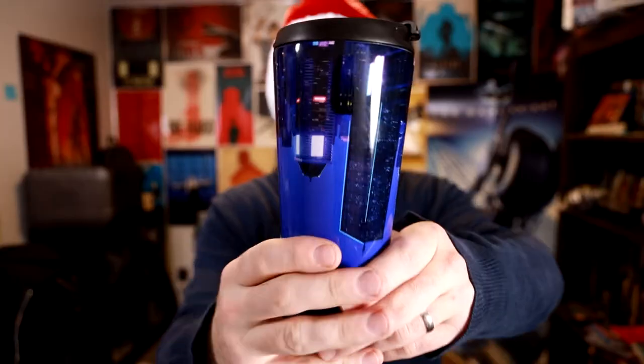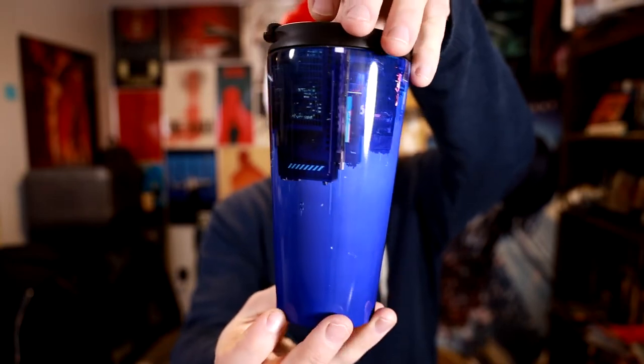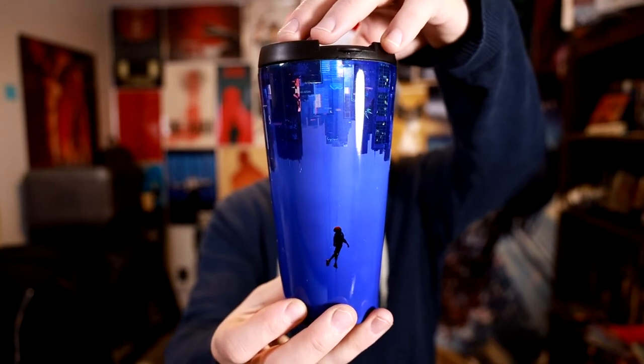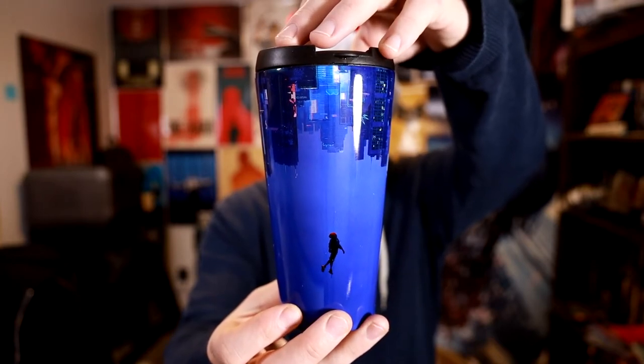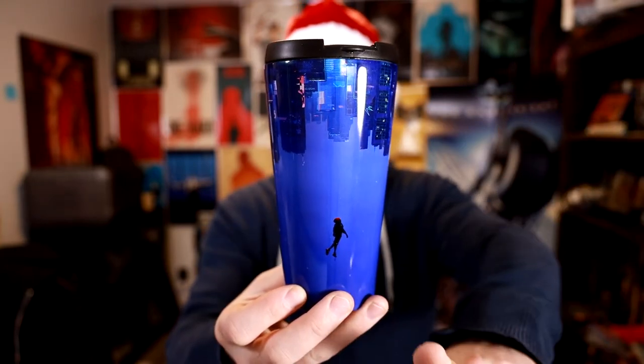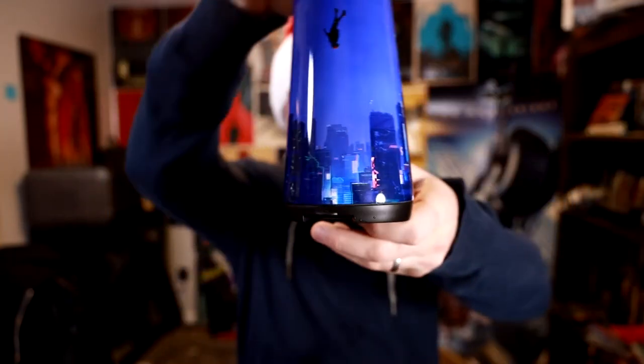We're starting off with a mug. I've been using this a little bit. You might not recognize it until I fully turn it. This is an Into the Spider-Verse mug, based off of the poster of Miles falling upwards but downwards towards the city — because, as you can see, that's New York.